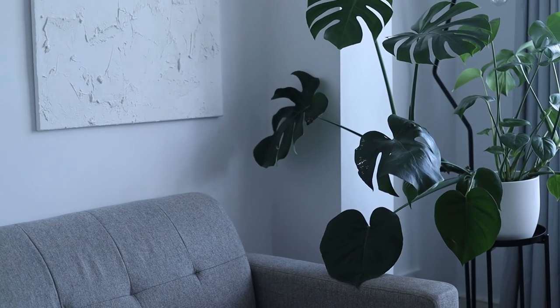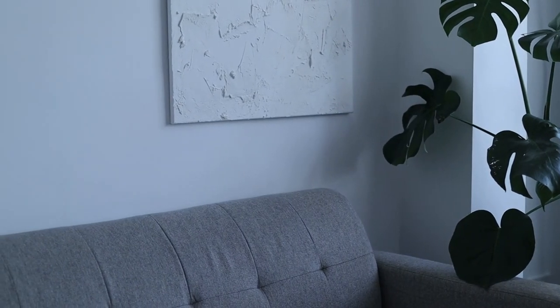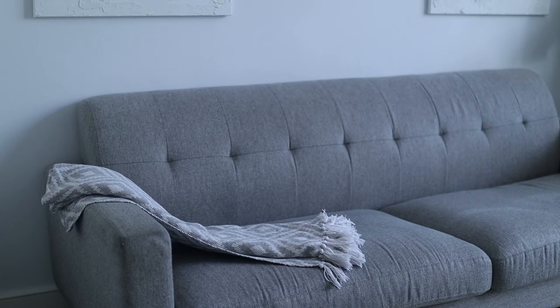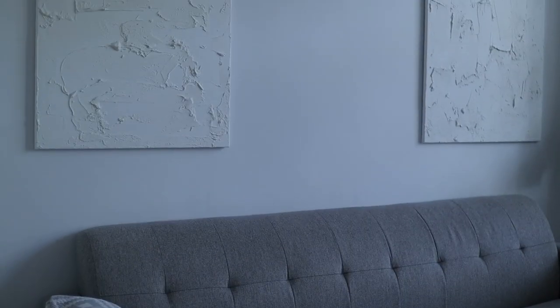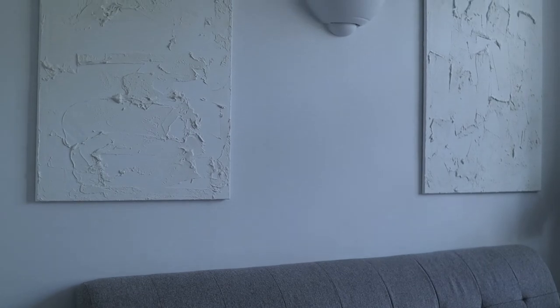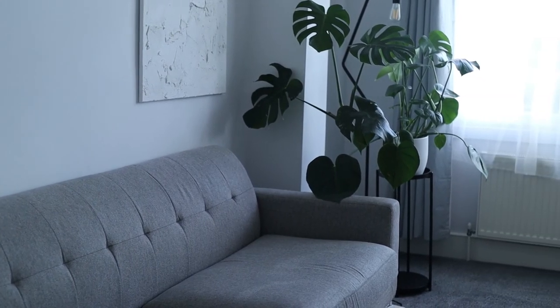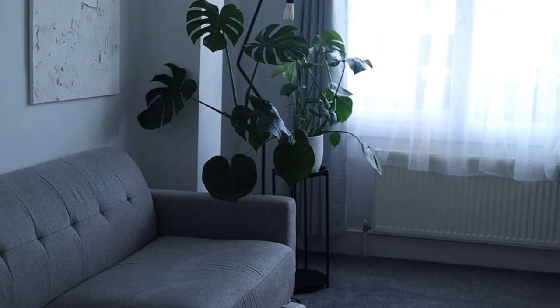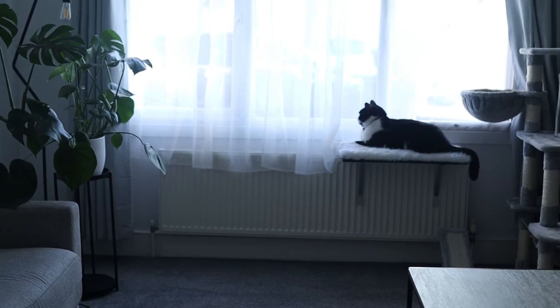And here is the finished look. It took me all of but one day to do this. I am looking into purchasing some frames for these canvases — I had a look on Etsy and floating canvas frames are about £70 each, which is quite expensive, but I think it will just add to the feel of the art and make it look even more elevated. But I hope you guys really enjoyed this DIY. If you try this out yourself, let me know down below, and as always I'll see you in the next video. Bye!